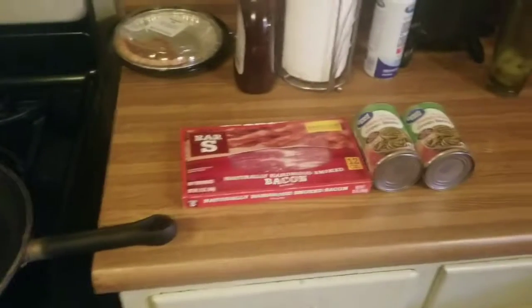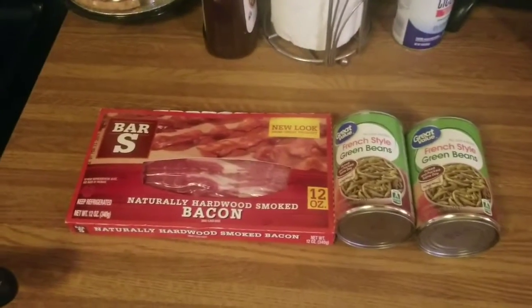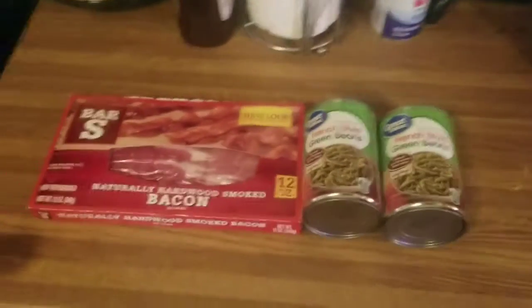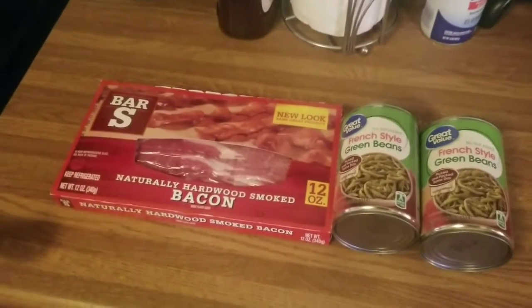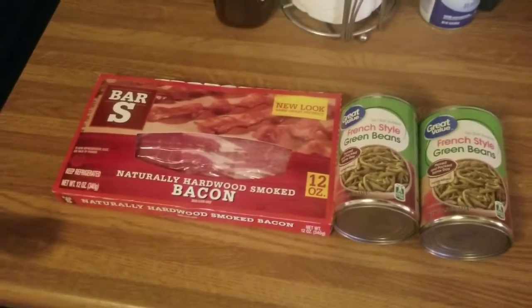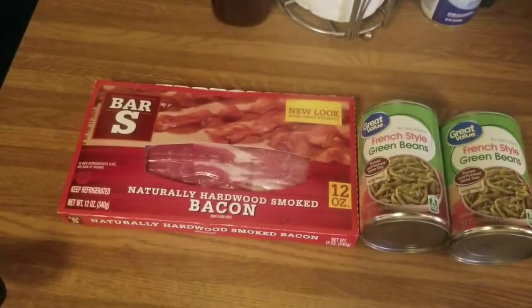What's up peeps, Mike here. I'm gonna wish all of our subscribers and everybody else a happy Thanksgiving. I'm gonna do something different today — we're not going to do cold starts on Thanksgiving, none of that. What we are going to do is make bacon fried green beans.